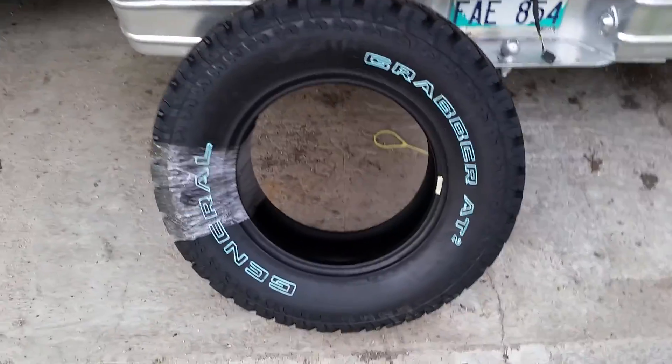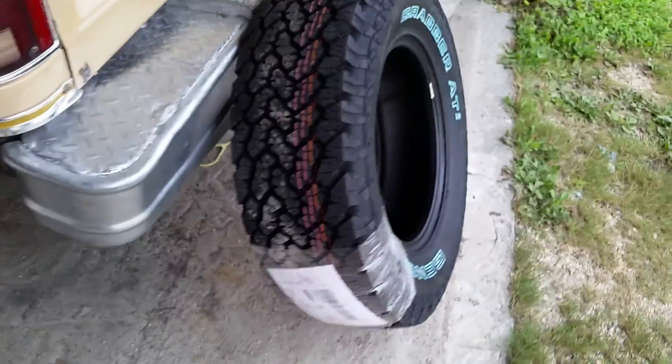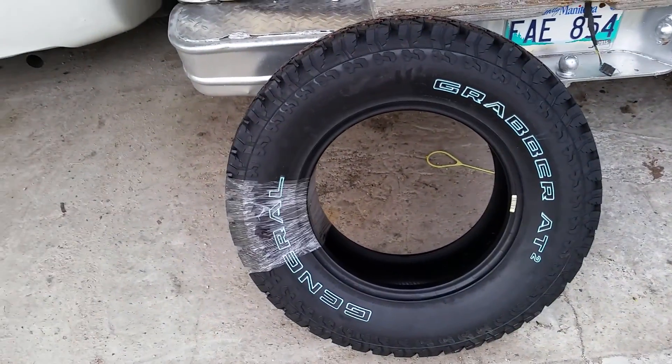My new tires came in today — General Grabber AT2s, going on my GMC. The old tires are pretty cool, old-school, but these new ones are about two inches wider and they're 17-inch. I'll show you what the rim looks like — it's polished aluminum, eight-spoke, eight-bolt heavy-duty rim.